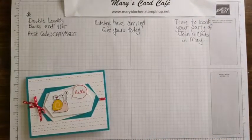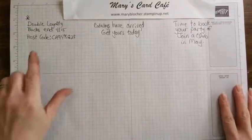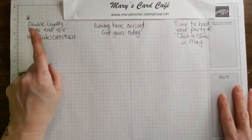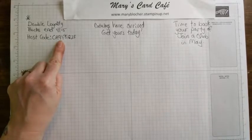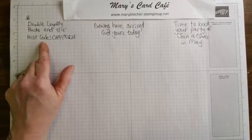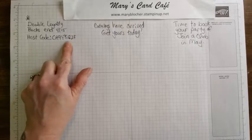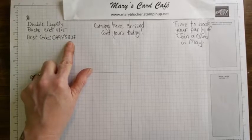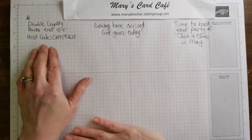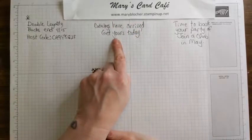I really love the snail DSP products. A couple of things to let you know about: double loyalty bucks has been going on since the end of March and it ends tomorrow night. So if you have any orders you'd like to do on retiring things or clearance rack products, you can shop with me. I have a hostess code CA9YKG2F, and that just ends tomorrow. That means you'll get two loyalty bucks for $25 orders instead of one.